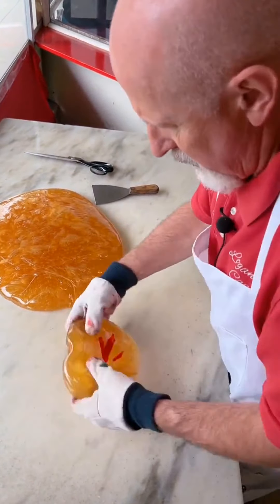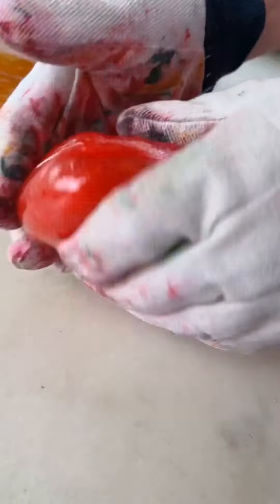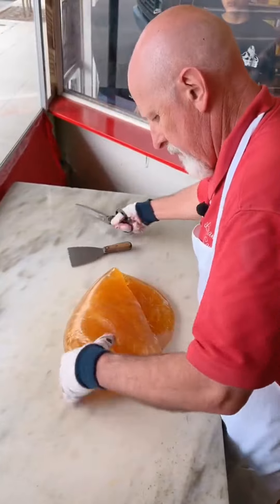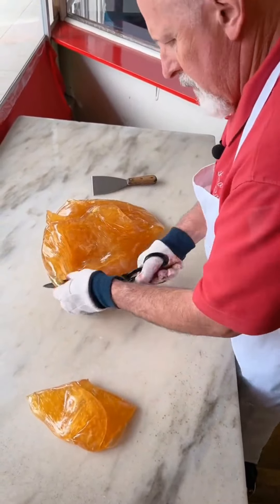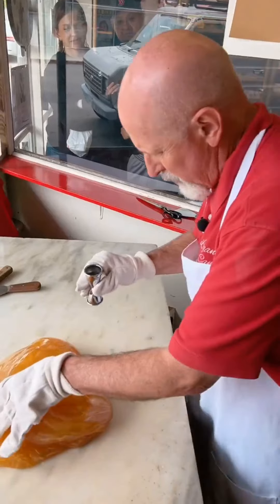We'll mix that in just like we did the red. So there's our pink just about mixed in now, and we're going to take that one over the heater also. And there's our yellow all mixed in, so I'll take that over the heater here also.